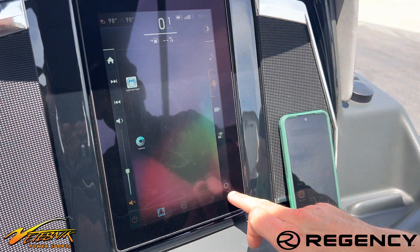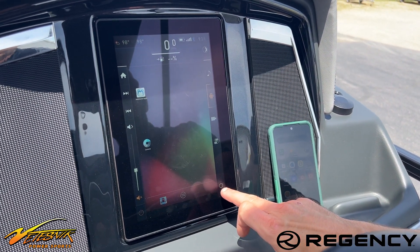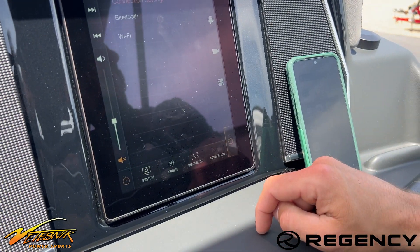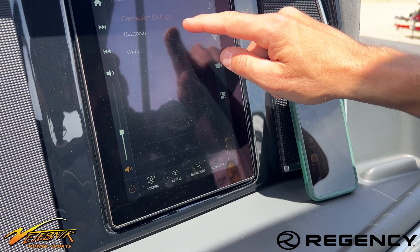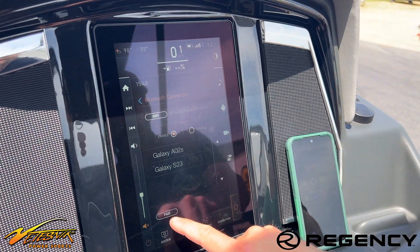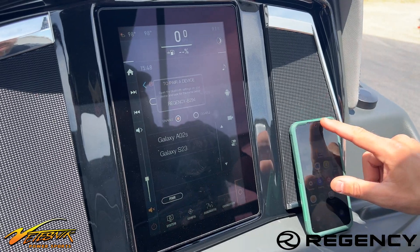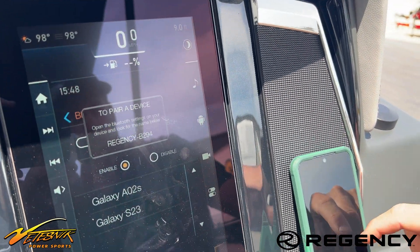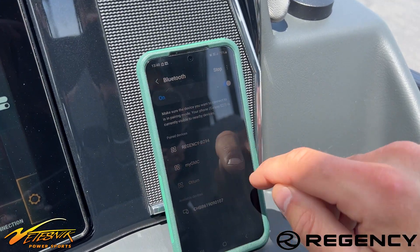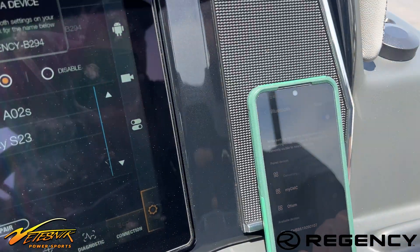So you've got the gear down in the bottom right, and then you're going to hit the connection button. Connection is going to get you into Bluetooth or Wi-Fi. In Bluetooth, you're going to hit pair, get into your phone, Bluetooth pairing mode, or scan, and then you're going to choose the Regency dash with a letter and three numbers.